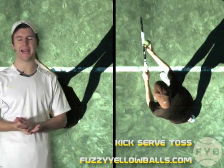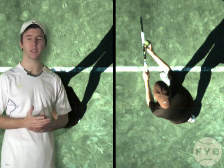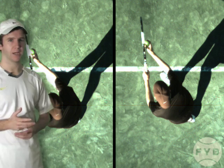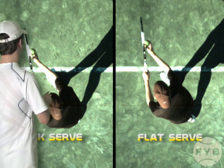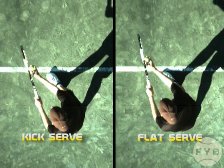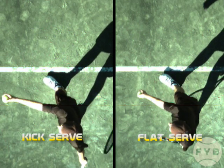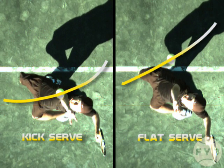Let's take a look at my kick serve and my flat serve side by side and see how the location of my toss differs depending on which serve I'm hitting. Again, in these shots I'm hitting into the add court. The serve next to me is my kick serve and the serve further away is my flat serve. With my flat serve the toss is going into the court, but with my kick serve the toss is drifting over my head.